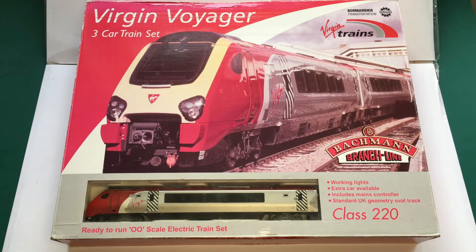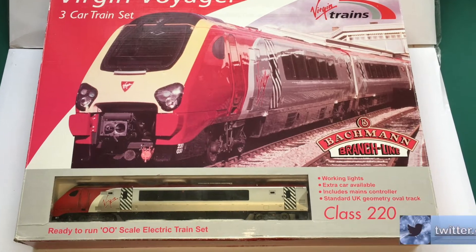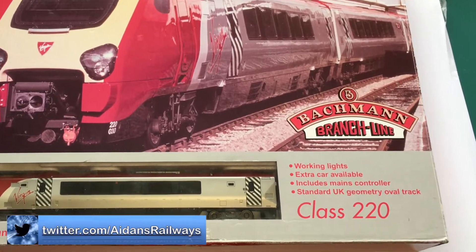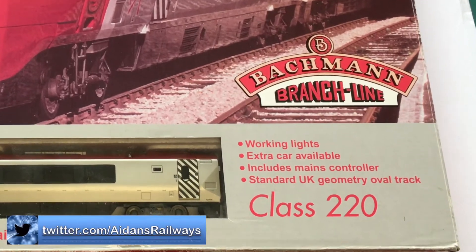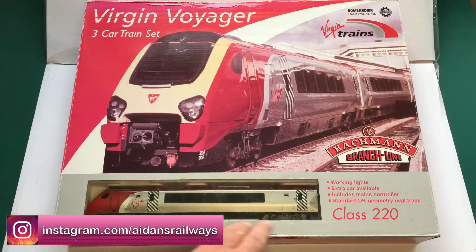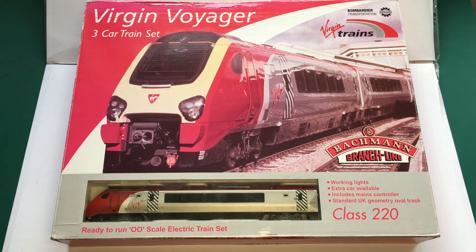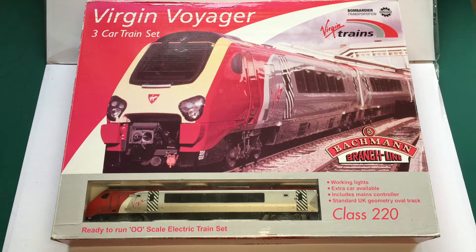This is the Bachmann Branchline Virgin Voyager three-car train set — that is the Class 220. It's got working lights, there is an extra car available, includes a mains controller and has standard UK geometry oval track, as it says here on the front of the box. The catalogue number for this is 30-601 Virgin Voyager set, three-car unit.